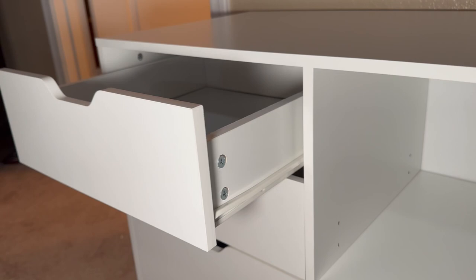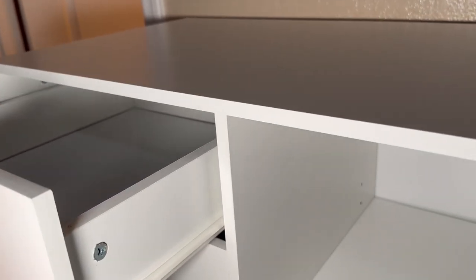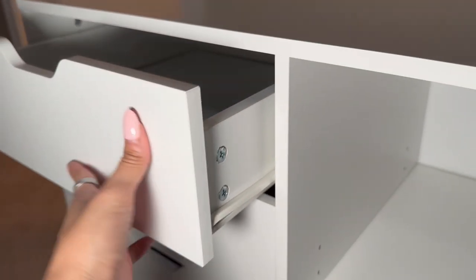You have these two drawers here which are the smaller size, and they do pull out all the way. So if you needed to move the unit and didn't want to carry all of it, you could easily just take out the drawers and then move it that way.